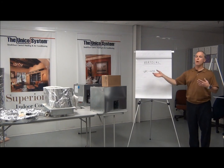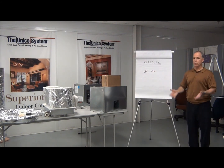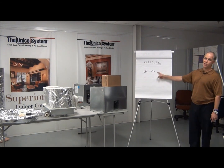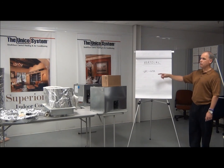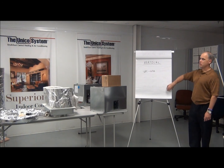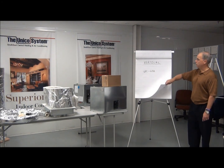You may want to use the unit in vertical mode going up — vertical up mode — in which case you need a vertical conversion kit. That would be UPC-63A. It's a couple of pieces of metal and insulation to allow you to turn the unit very easily into vertical mode.